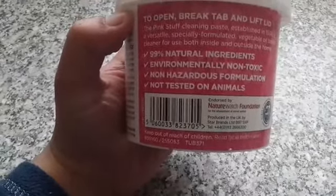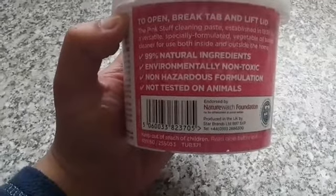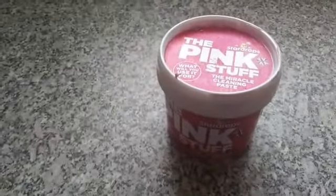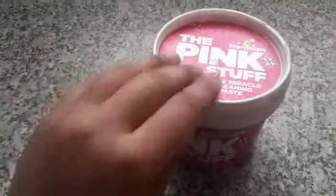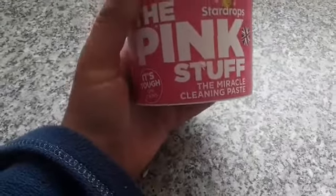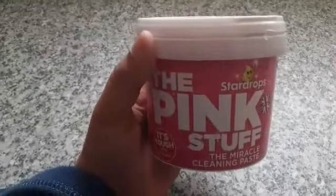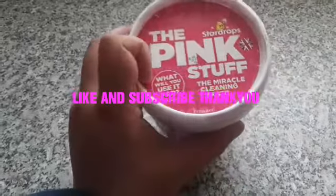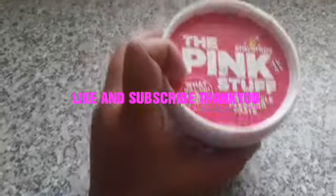It's 99% natural ingredients, environmentally non-toxic, non-hazard formulation, and not tested on animals, so that's good. For this one I give it 8 out of 10. Obviously I wouldn't give it a 10 because I can still see some dots on there, but it was a good result and I would recommend it if you want to buy it yourself. The product is tough on stains, which is true because most of mine came off. I think after using it a few more times all of it will come off, but I'm happy with the results I got. So go buy yours if you want a nice sparkly oven door.